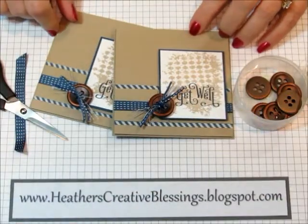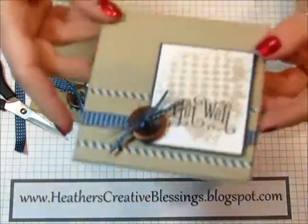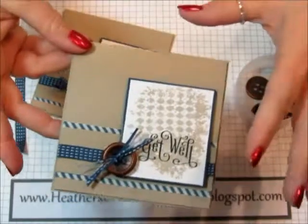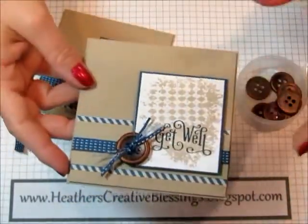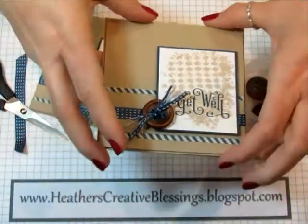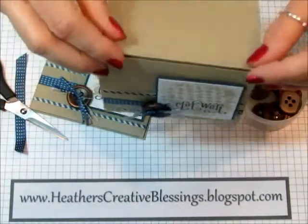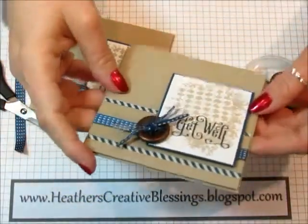Hello, my creative friends. I have a quick little tip for you today. I made these get well cards — I made them to send to my dad and to my uncle. Finding a masculine get well card can be very difficult, so I am so glad that I have learned how to make cards so that I can make these cards for the men in my life.